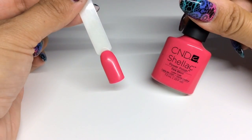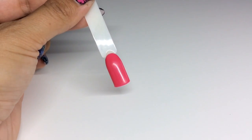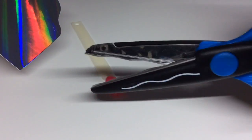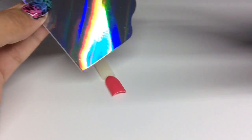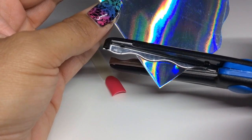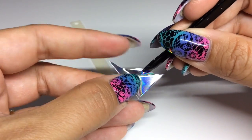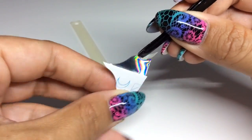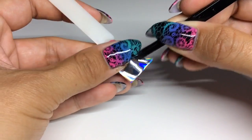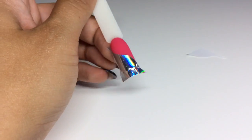For another quick example: this is two coats of CND Shellac in Pink Bikini with the inhibition layer removed. I'm taking the silver hollow film and some curvy scissors, cutting the corner off, then peeling it away from the backing. It's really really thin — I'm going to stick it on diagonally, smooth it down, and take off any excess with the crystal file.